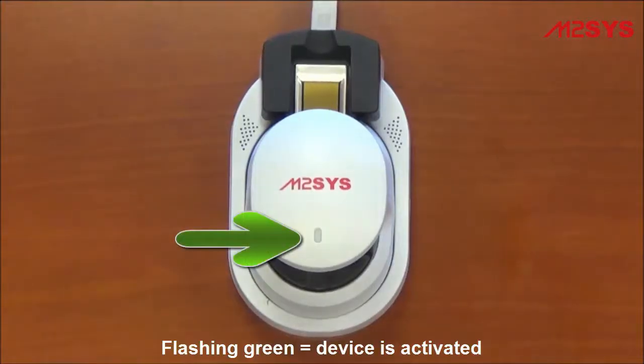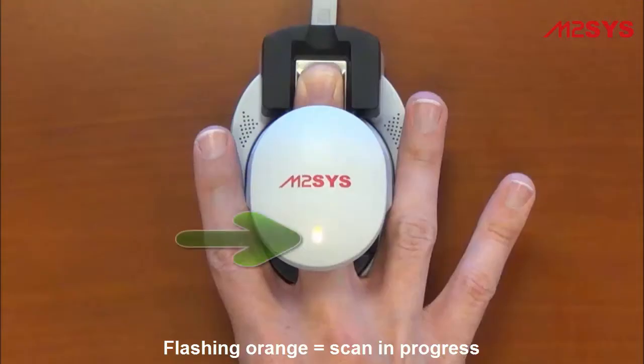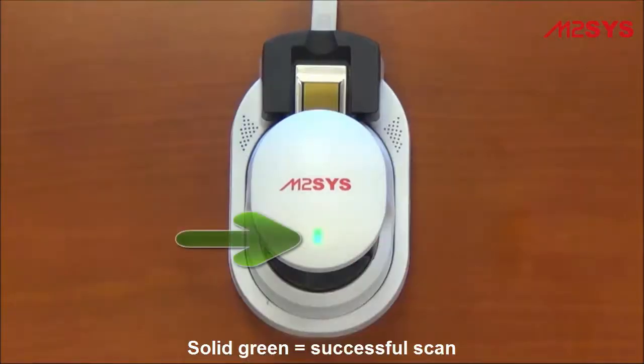When the device is connected and the client software activated, the LED light will start flashing green. Flashing orange indicates a scan in progress. Hold the finger in place until the LED light turns solid green. If the LED light starts flashing red, the scan was unsuccessful.